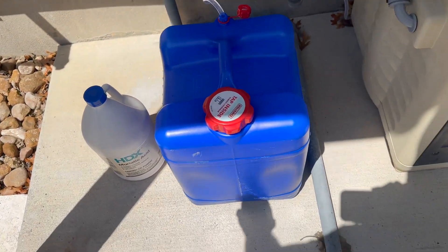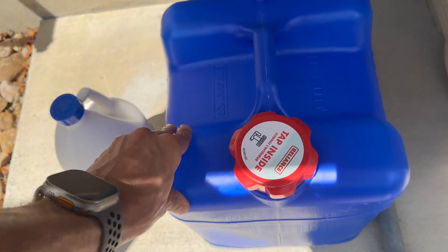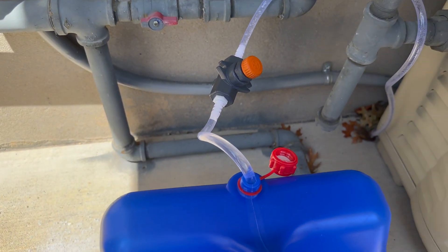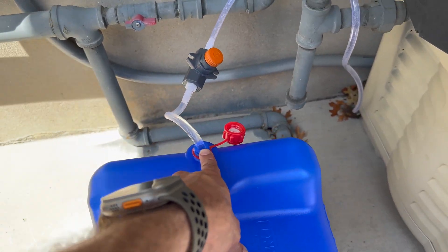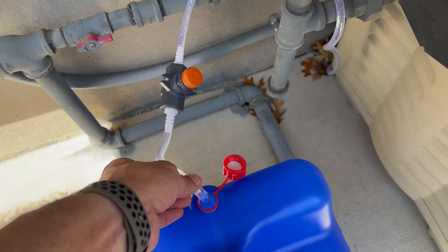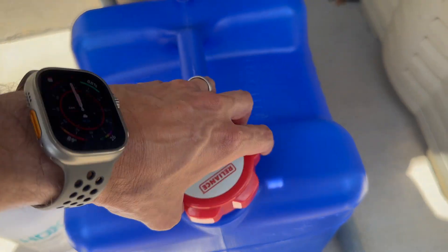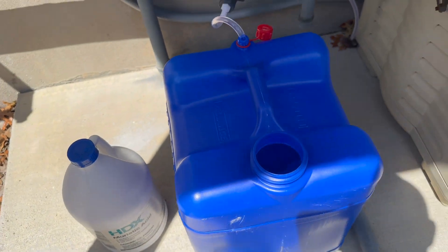So what it is — I bought this seven gallon water container, 19 bucks at Walmart. I bought 25 foot of just tubing, I'll show all this, I bought that on Amazon. Tubing goes in — this water container has a breather valve. I drilled it with a 3/8 inch drill bit. This is a quarter inch tube; it doesn't have to be airtight or anything like that, but it's in there. I just push the tube down so it kind of gets to the bottom of the container.